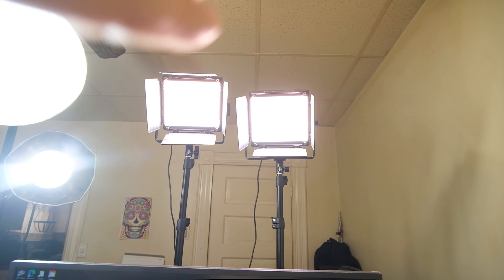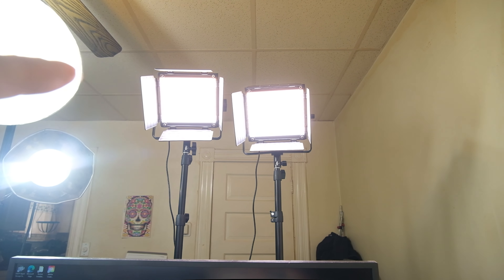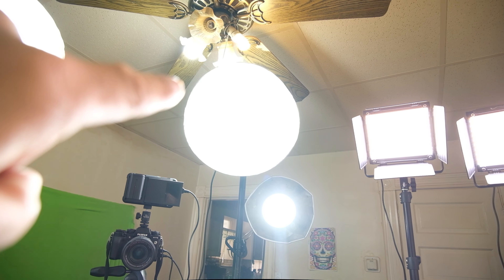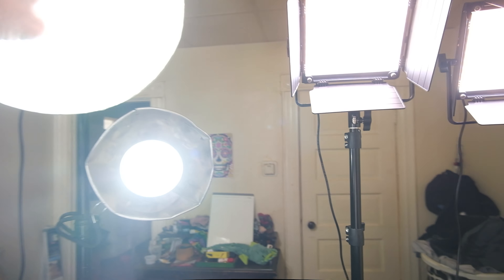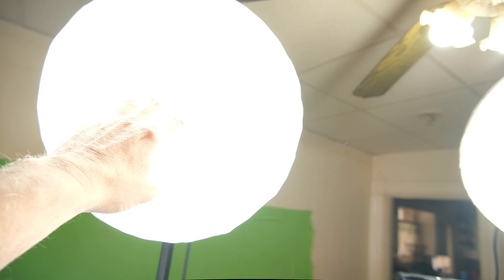I also have two LED panels up there by GVM — Great Video Maker. These are special lights, and then I've got stuff from Home Depot with the reflective dish. I'm going to show you exactly what everything looks like.